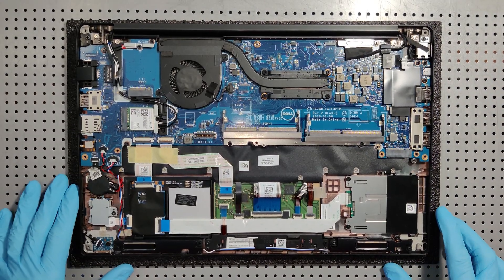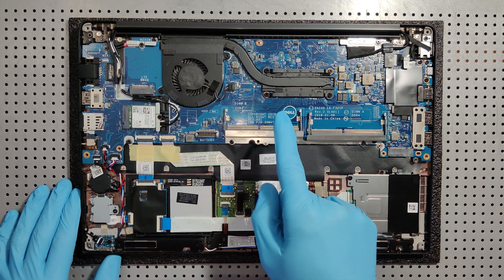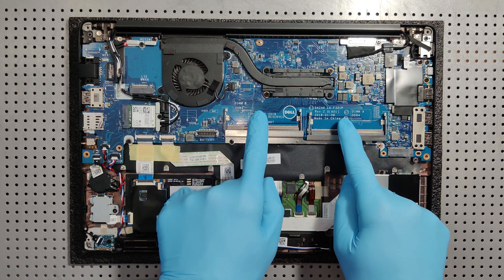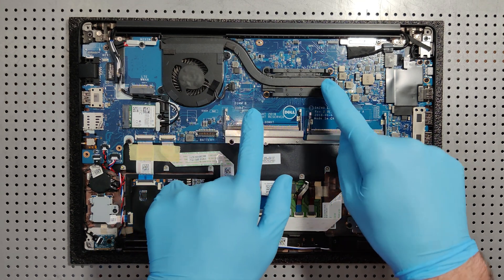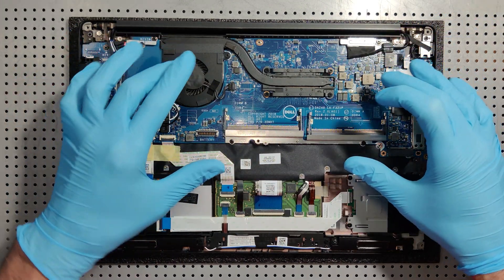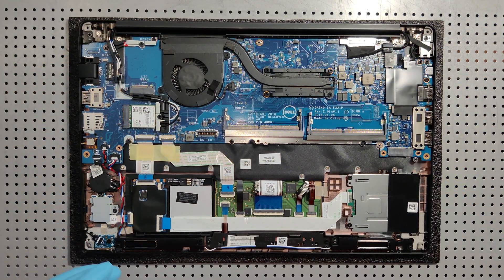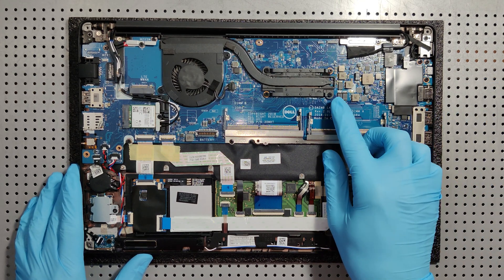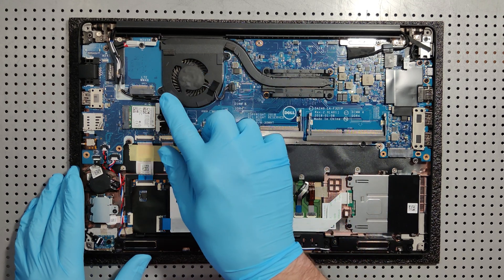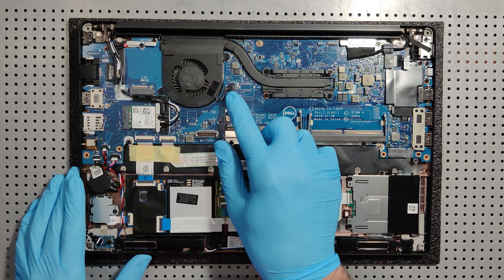This is a Dell Latitude 7490. I've got the computer open and the first most important thing is we're gonna look before we do anything. We got lucky with this particular laptop because the heatsink and CPU cooler is exposed. I can see four screws holding the heatsink, two screws holding the CPU cooler, and the power plug for the CPU fan.